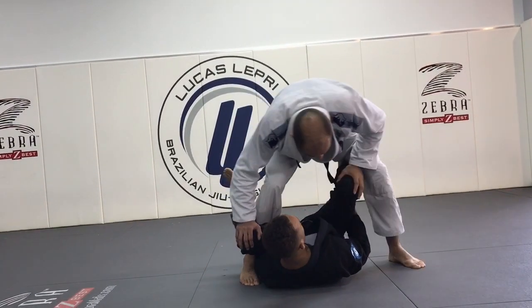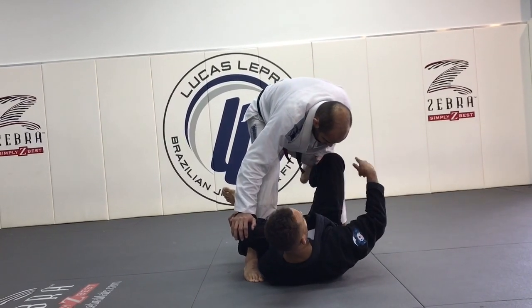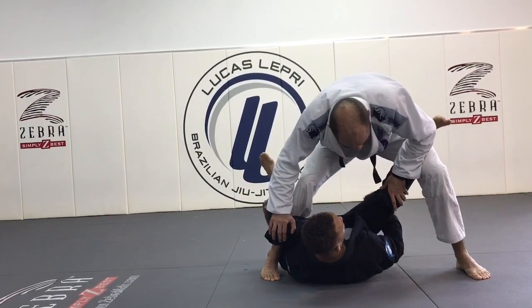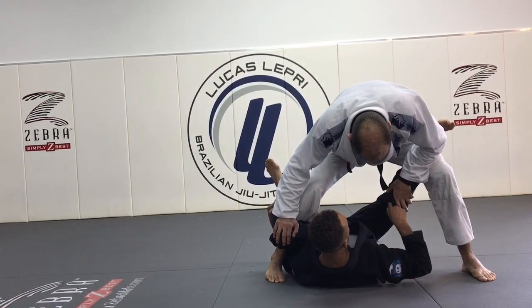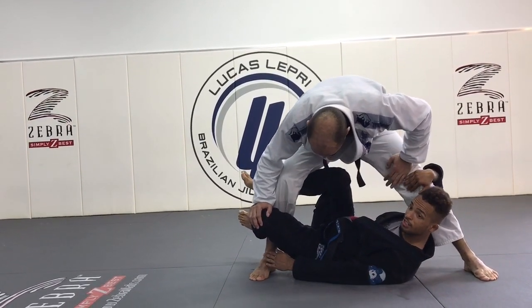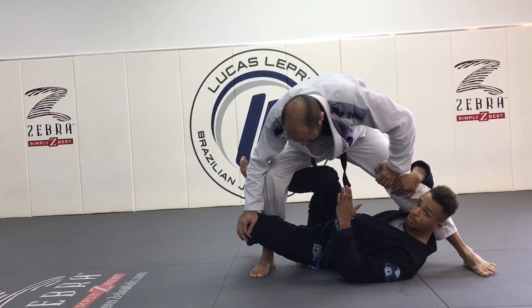I'm gonna start pulling my own knee into me. At the same time, I'm gonna start extending my leg — kind of like I'm doing a leg extension — to start opening Bernardo up. Then immediately I'm gonna swim underneath his leg and my knee is gonna point to his knee. I can let go of this leg, and look how my knee's pointing up — it's really hard for Bernardo to put his weight down.